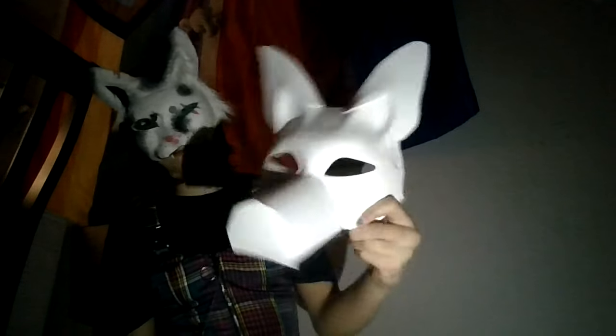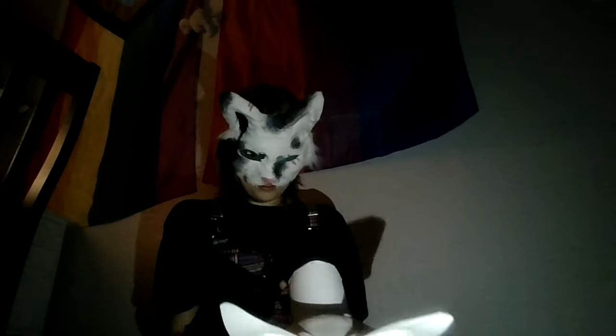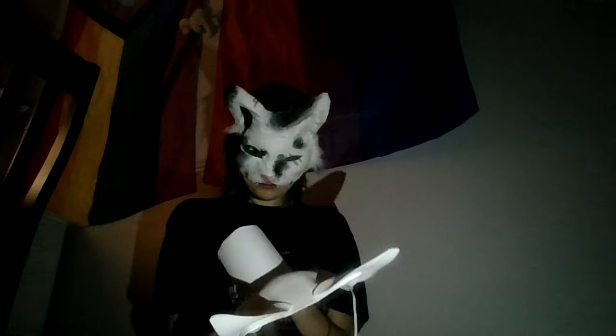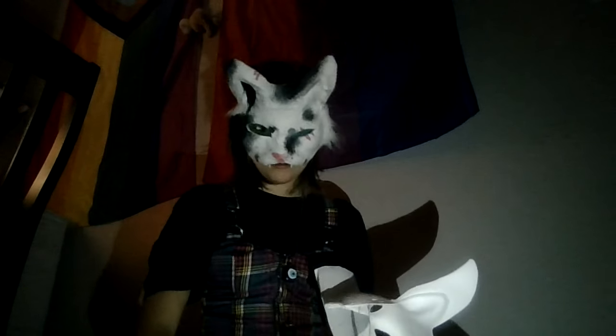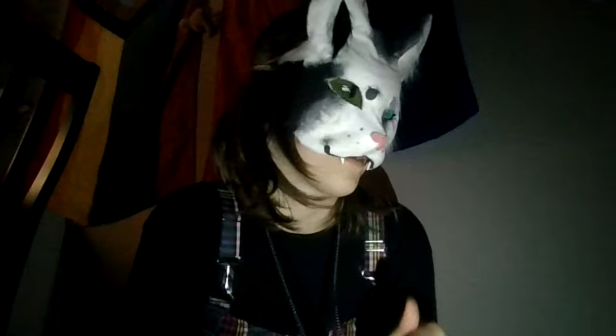So today we're gonna be felting this guy. It's an... I just looked up how to pronounce it. Ibizan Hound? I think so. We're going to be felting this guy today. Let's get into it, but first we're gonna plug in my hot glue gun and wait for it to warm up.